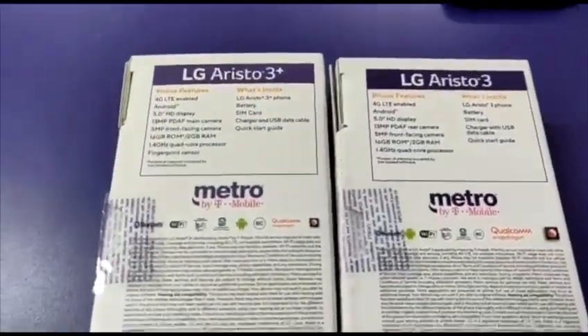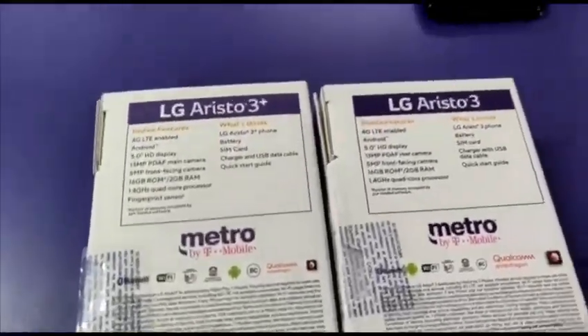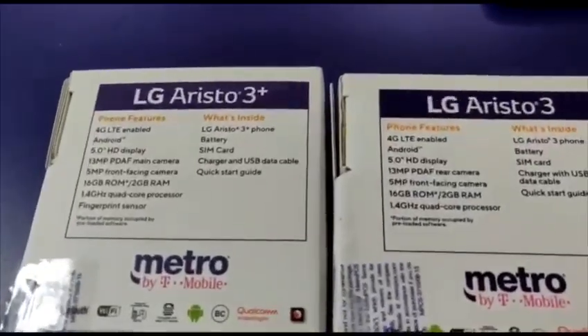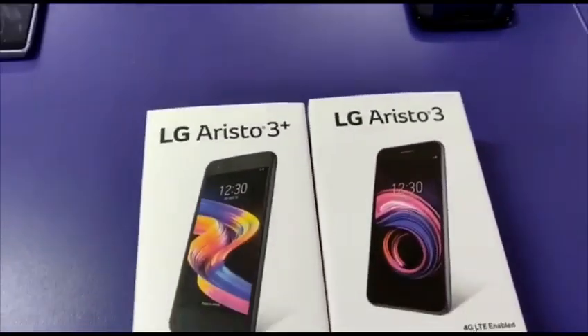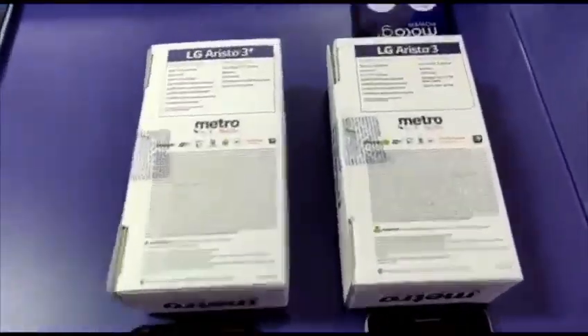As you can see, most of the specs are the same on both devices. The only difference would be the fingerprint sensor on the Aristo 3 Plus. Let's open this up and see what they're about.